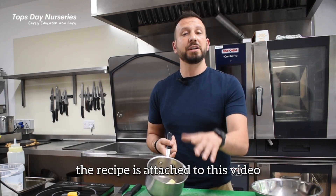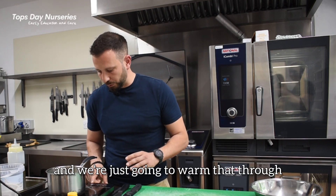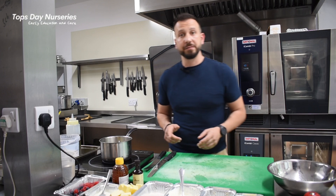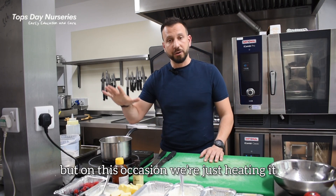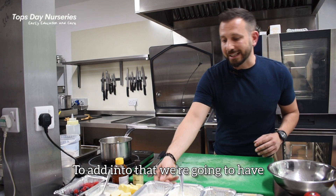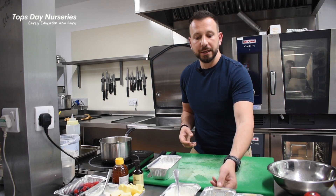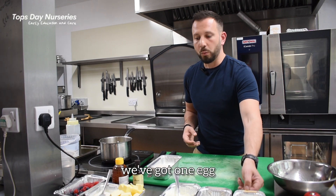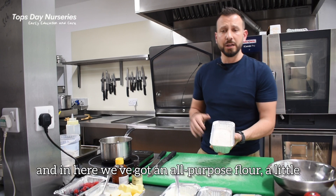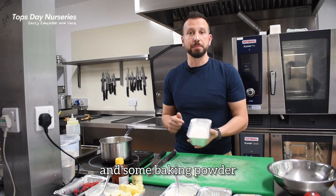So to start off with, the recipe is attached to this video. A little bit of butter in the pan and we're just going to warm that through — not too high, we just want it melted. You can do that in the microwave if needed, but on this occasion we're just heating it up on the stove. We've got some natural yoghurt, some mashed bananas, one egg, a little bit of butter for cooking, an all-purpose flour, a little teaspoon of cinnamon and some baking powder.